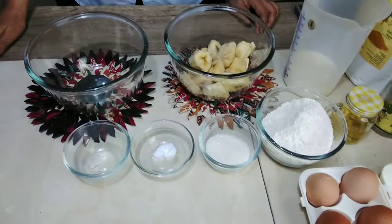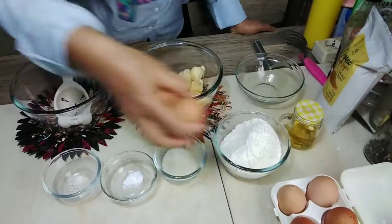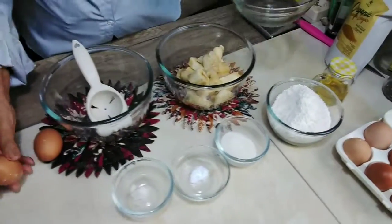Baik, kita langsung saja membuatnya. Kita menggunakan dua biji telur ya. Kita pisahkan dulu kuningnya. (Alright, let's just make it directly. We're using two eggs. Let's separate the yolks first.)